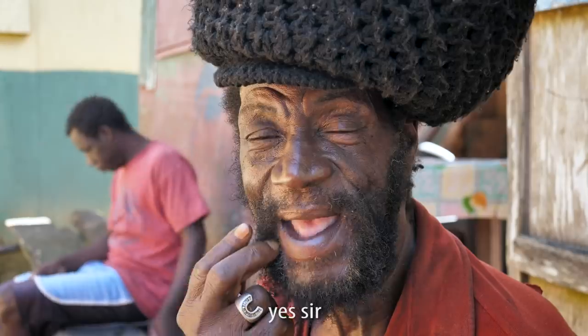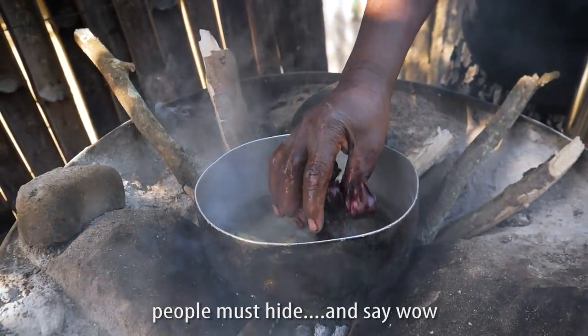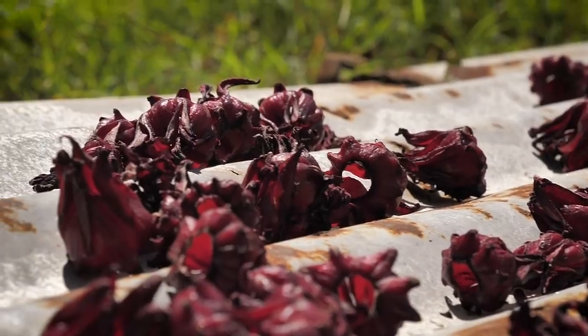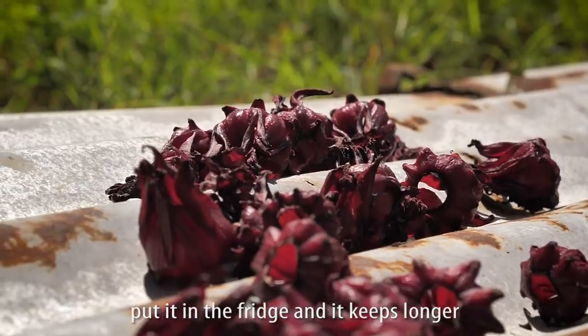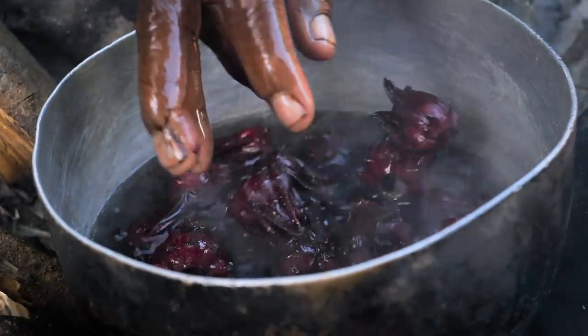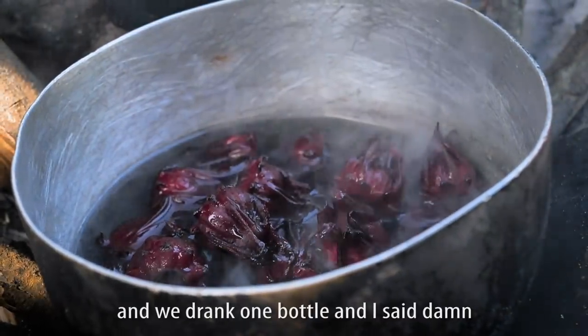Amazing, just natural. Yes sir! Keep them aside and say wow, see how long it's going to last in the fridge, man. Put it in the fridge, keep it longer. Just like that — like when we busted open one up at Blue Mountain, man. We drink one bottle and said what? They don't want to know what we want to drink!